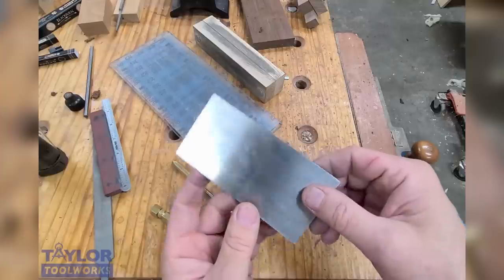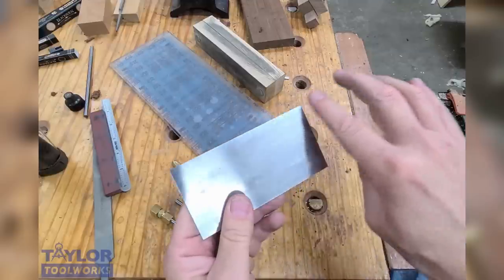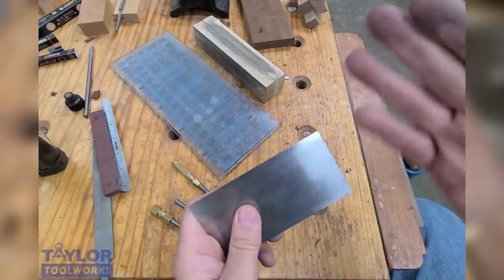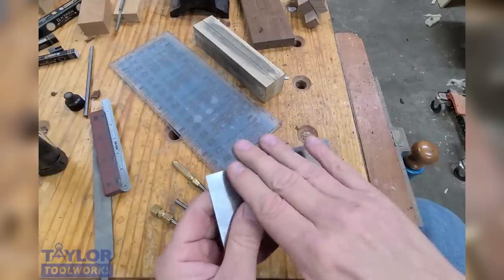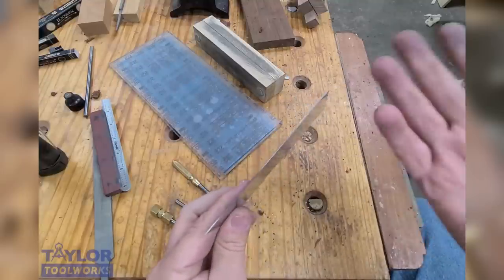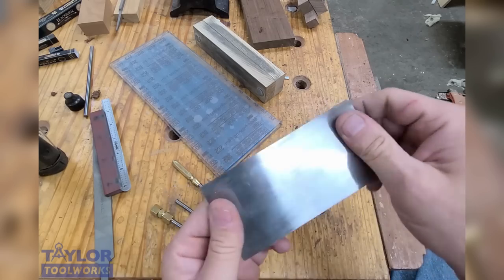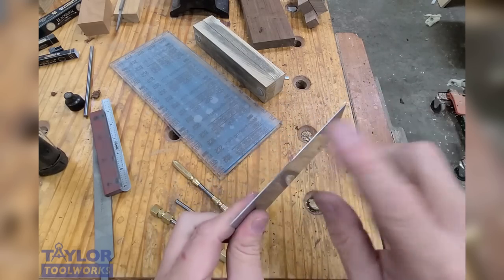A cabinet scraper is just a piece of steel — the simplest tool in your shop. But when properly prepared, it can do some amazing things. It can take really light shavings for very fine veneer work. It can clean up tear-out in places where a hand plane just wouldn't be able to. You can set it up with a really aggressive burr to actually shape wood. Why aren't these more widely used? I feel that people have a hard time getting a good consistent burr on them, so they give up. The method I'm going to show you will give you a great burr in as little time as possible with as little cost.